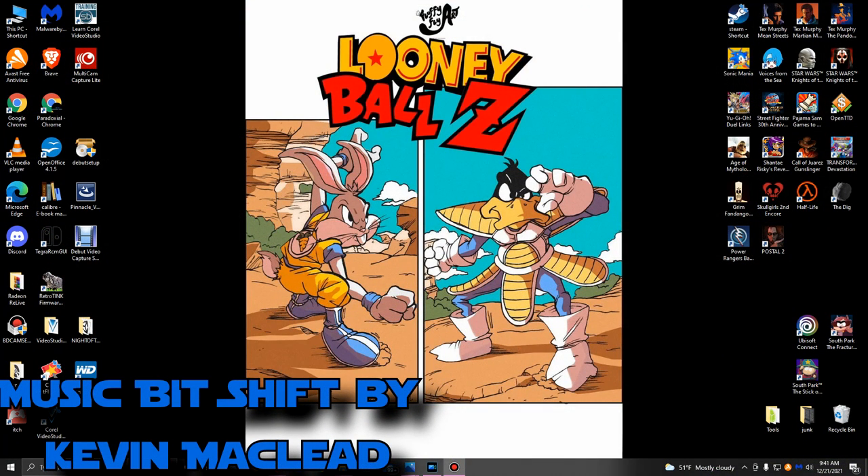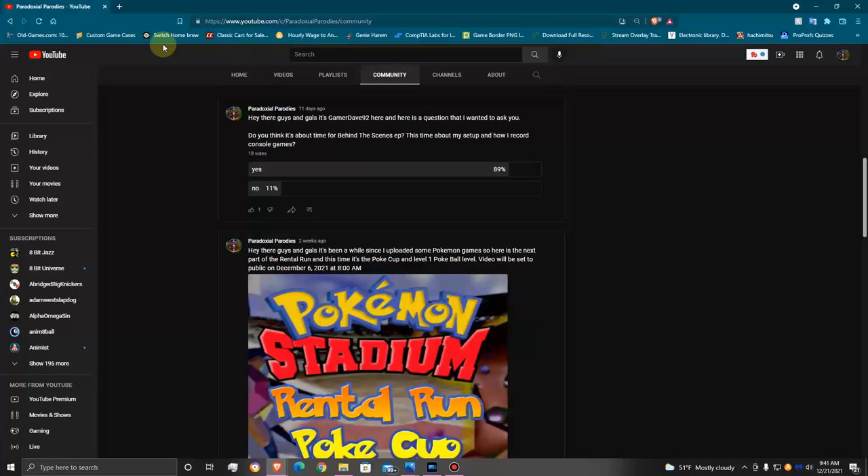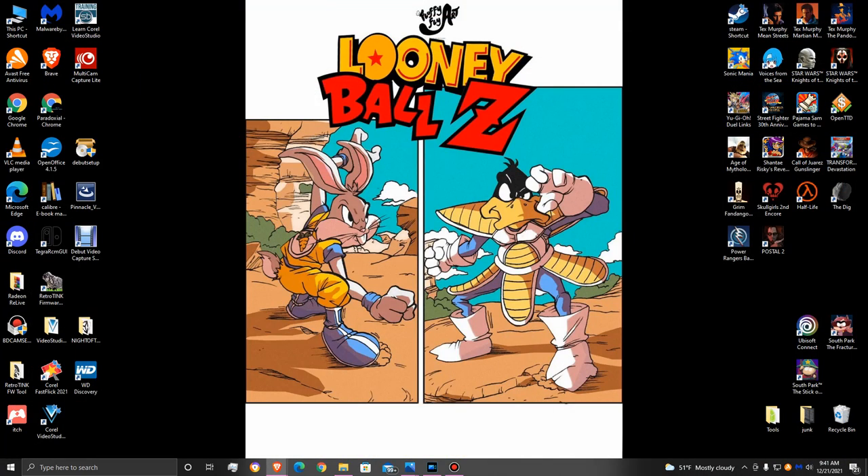Hey there everyone, this is GamerDave92 here, and this time on the behind the scenes. I put up a poll a while back and had to repost it to see if people were still interested. It was about how I record my console games, what's my setup and everything. It looks like 89% of you guys said yes, so I'm going to go ahead and make this video for you guys. Let's get started.